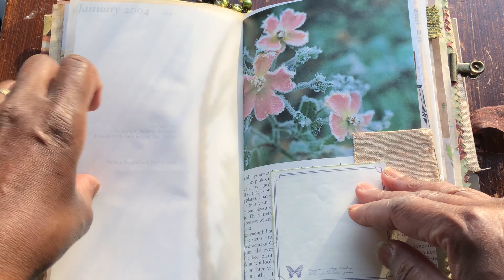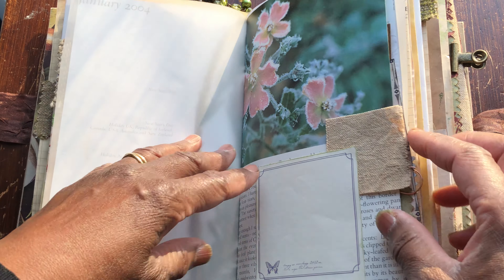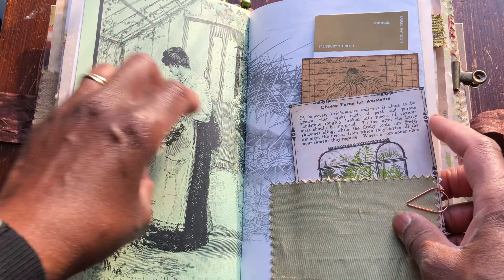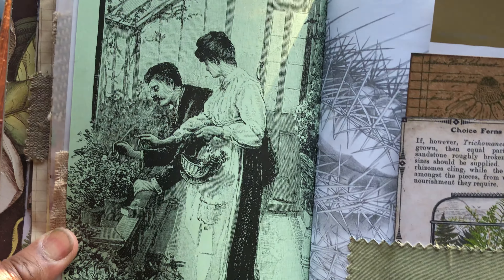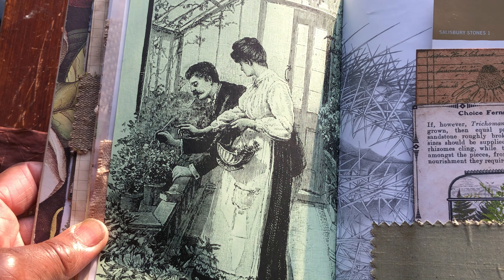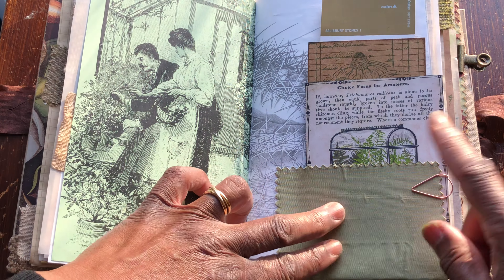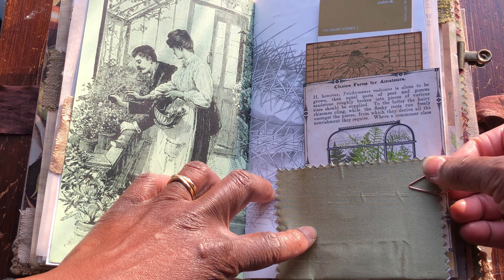If you can hear the wind, we're still at the end of Storm Chiara dealing with that. There's a little cluster there and some journaling space. This I absolutely adore - it's from The Scented Garden, looking at how people were taking care of gardens and what they used to do. I absolutely love it. Another silk sample here.